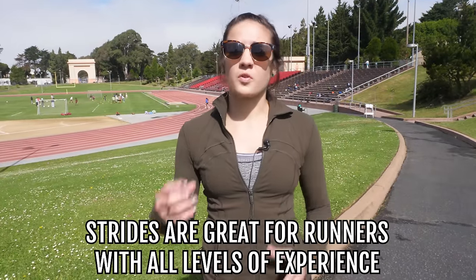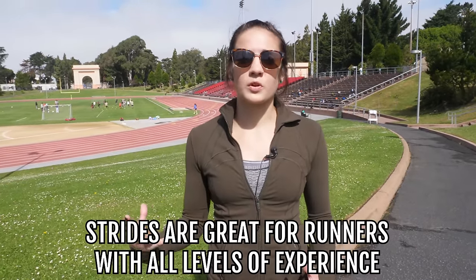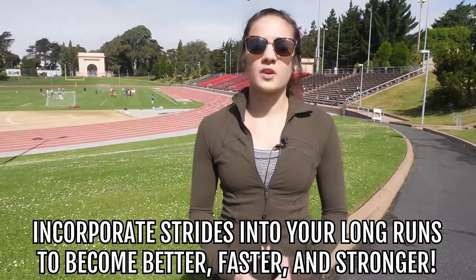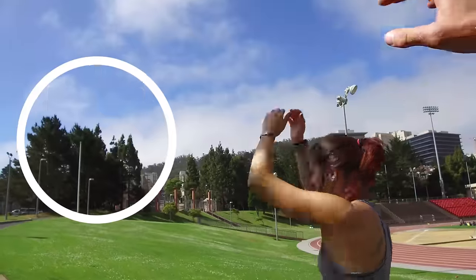Remember, these strides are good for a beginner all the way up to an expert runner. Try these once a week to really help dial in on your form, and take them out onto your long runs to help you become a better, faster, stronger runner. Drop a comment below and let us know how it goes.